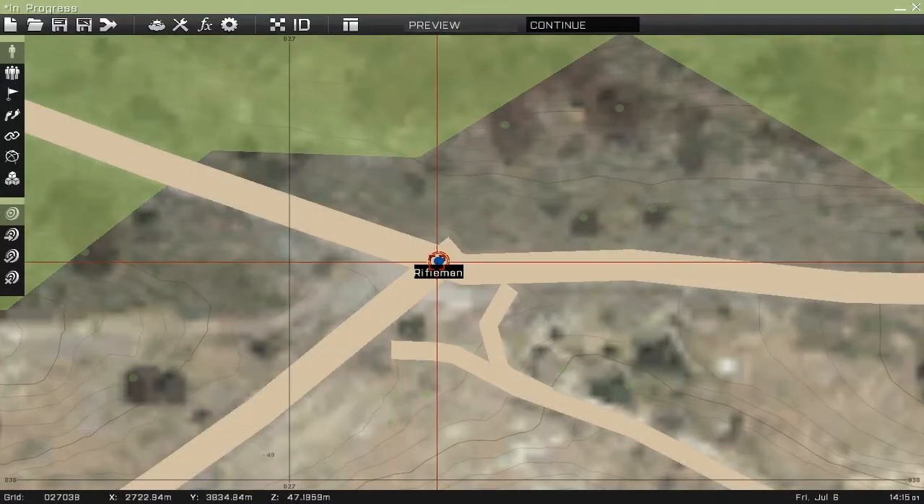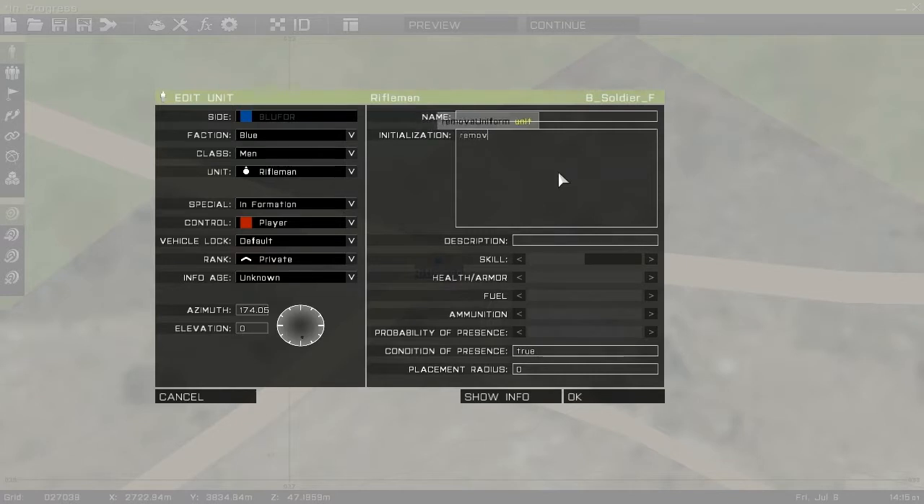So now we're going to change all of this. We're going to do: remove all weapons this — and it will prompt you, so if you press tab on the right prompt it will put it there for you. Remove all weapons this, remove uniform this, remove vest this, and remove headgear this.